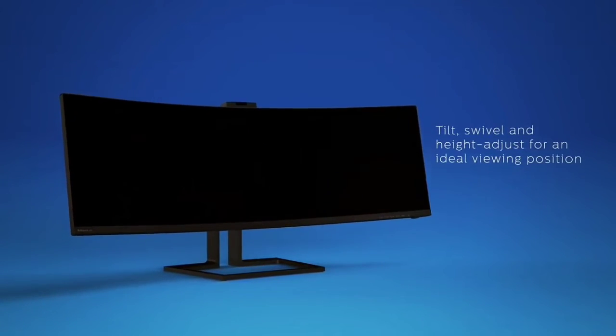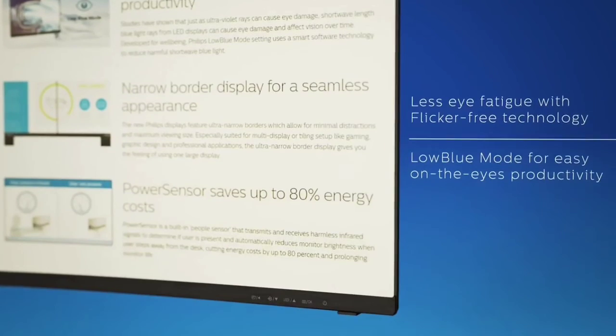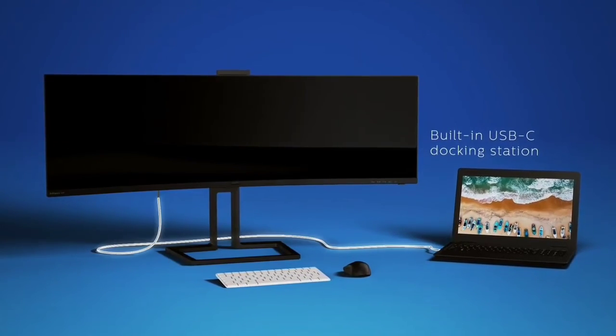This is the top 6 best ultra wide monitors in 2023. Please make sure to subscribe to our channel for this kind of information. Thanks for watching.